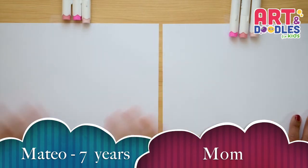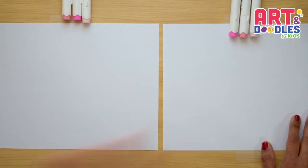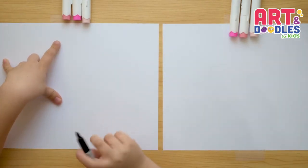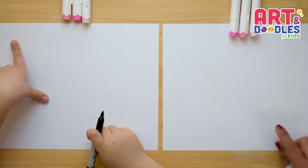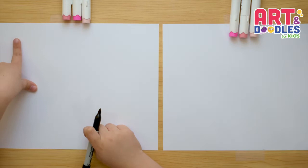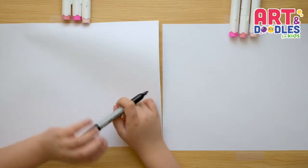Hello Little Artists, today my son Mateo is with me. Mateo, can you say hi? Hi! Mateo is 7 years old, so Mateo is going to tell us the joke of the day. Go ahead Mateo. What kind of key opens a banana? A monkey! Oh, that was a good one.